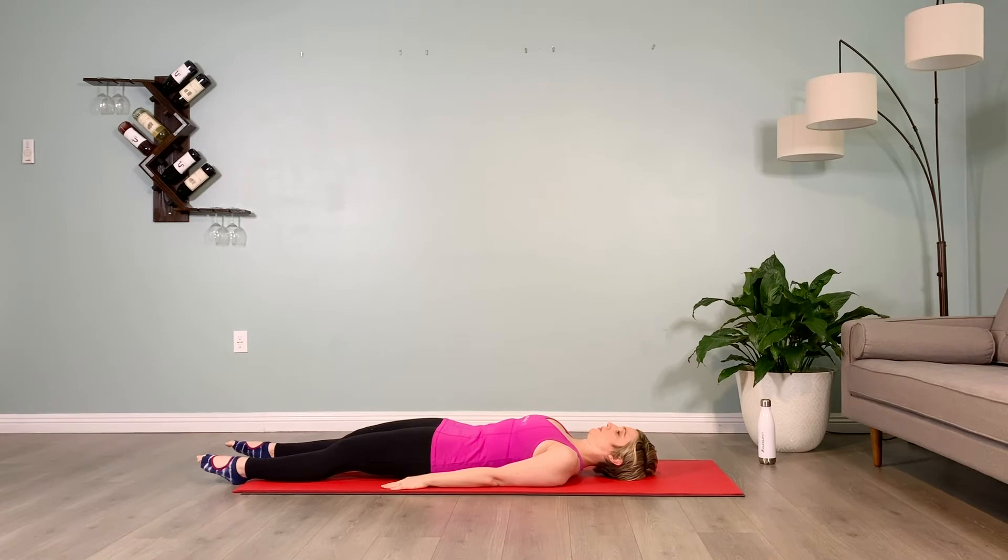Let's revisit this exercise, sliding our legs back out, hip distance apart, pelvic flexion, right leg comes up. Hold for 10 counts, then lower it down.